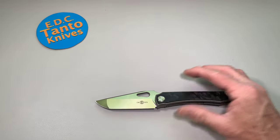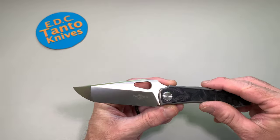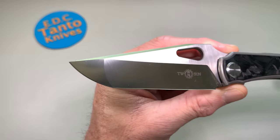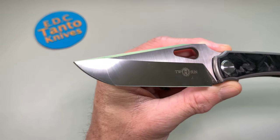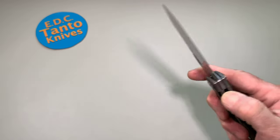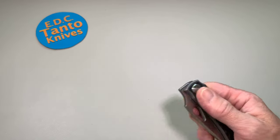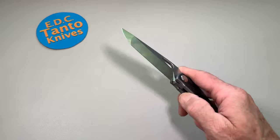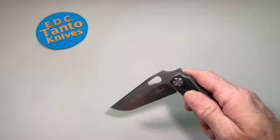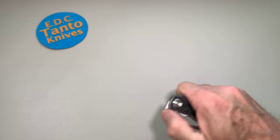Anyway, this one here has been a pretty interesting and very easily used knife. As you can see, it's a borderline Tonto, just compound grind blade. Obviously it's a pretty mild Tonto if you want to even call it that, but the good thing about this knife is it has all your different deployments. You can finger flick it, thumb flip it, or front flip it — so you have a lot of different deployment mechanisms.